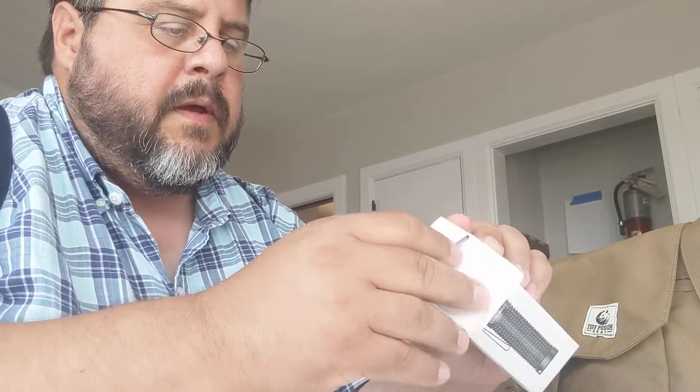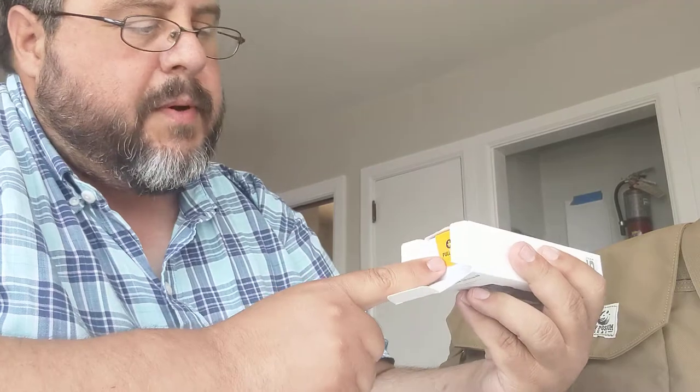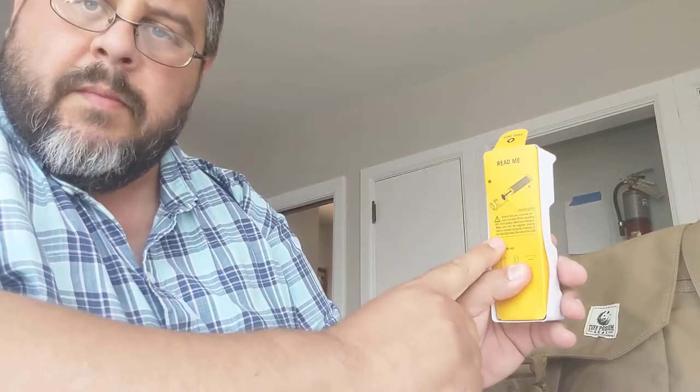I'm going to open this thing up again — I had to re-box it, and it never goes back the same way it came out. Here's the first thing that impressed me: a little tab that says 'pull out.' So I pulled it out and it says 'read me.'